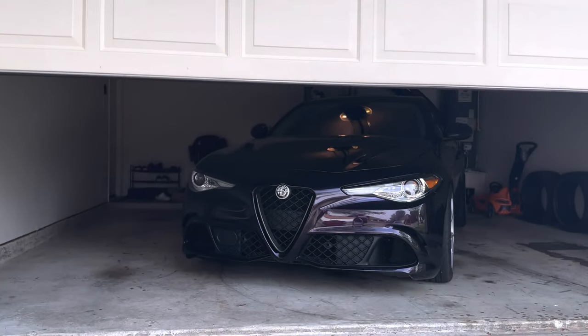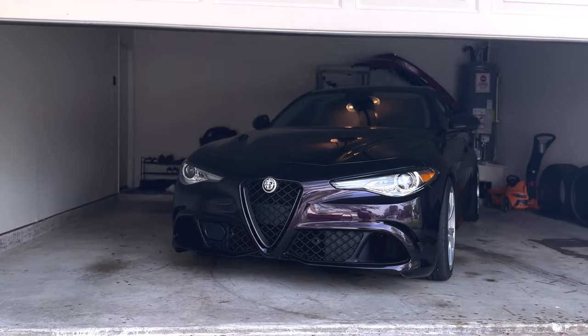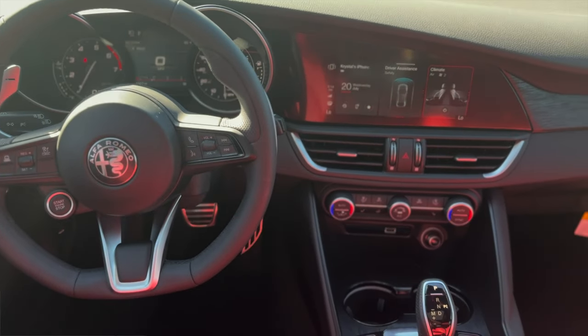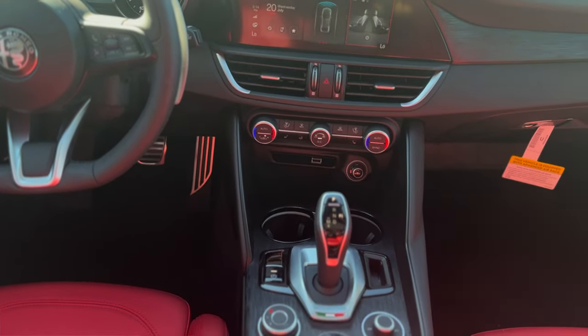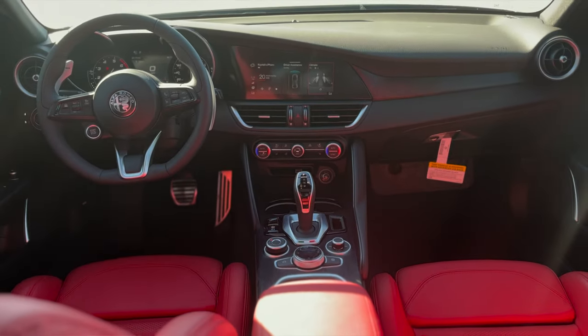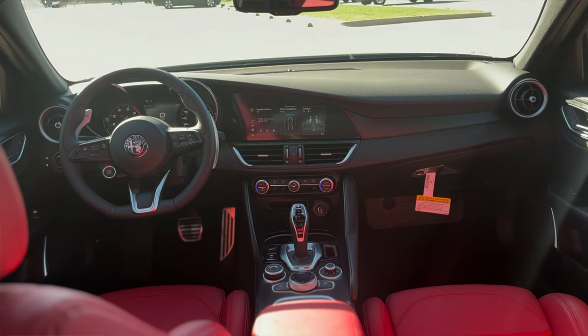This is a 2017 Alfa Romeo Giulia. Three weeks ago, we had the privilege of spending the day with a 2023 Alfa Romeo Giulia, and we did notice our interior looked a little outdated. One of the main pieces we haven't done yet is the entire 2020-plus center console.